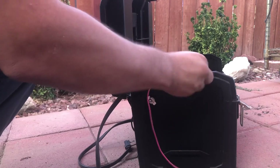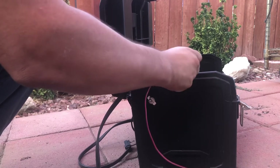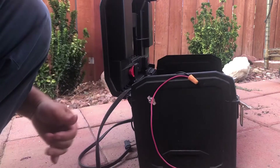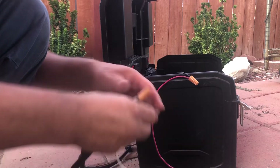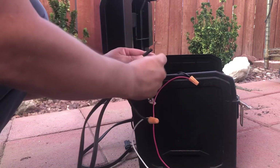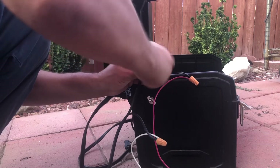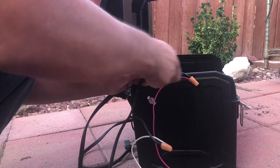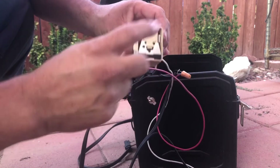The other one is going to go right in here. You can use tape — obviously I had these wire nuts, so I'm going to use those. This goes to the other side of your power cable like this.